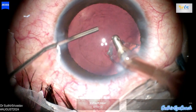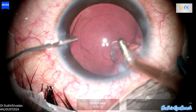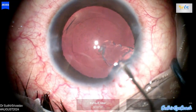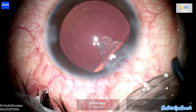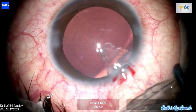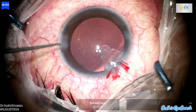Now, before withdrawing the I/A tip, I am filling the anterior chamber with viscoelastics. This helps prevent fluctuations and maintain anterior chamber stability. Even though the quantity of cortical matter is minimal, any residual cortex left in the anterior chamber or behind the vitreous can still trigger post-operative inflammation, so it is essential to ensure complete removal to minimize the risk of such complications.